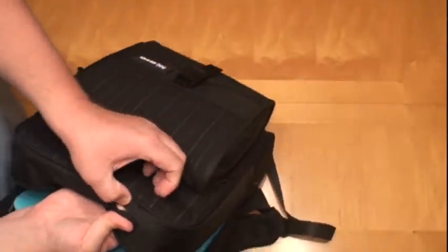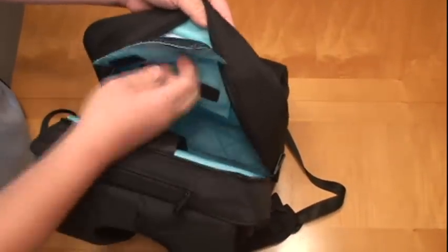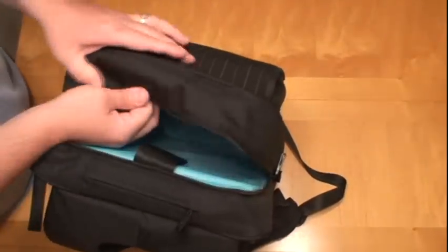It's got a little spot here to pop your headphones through. So your MP3 player goes in here and you run your cord right through there to your headphones. That's nice.